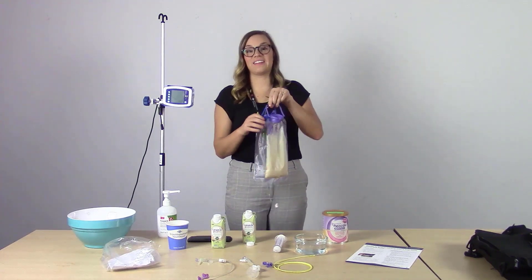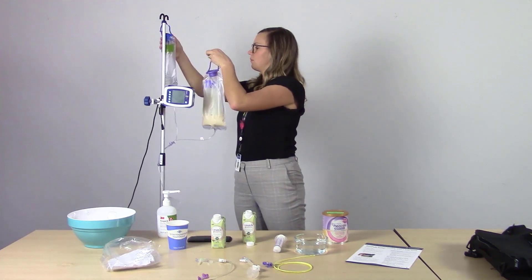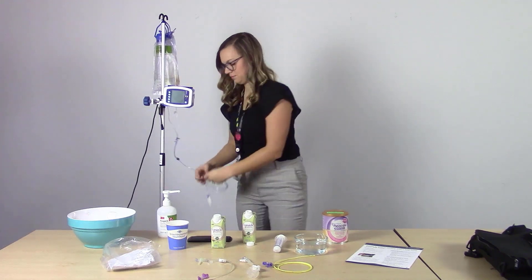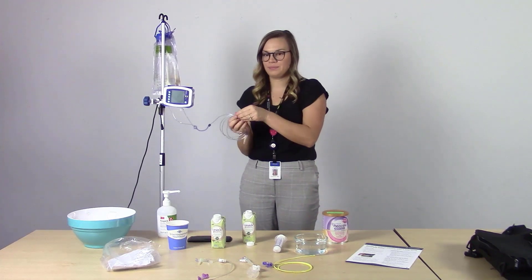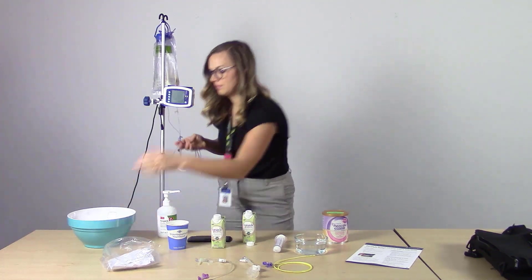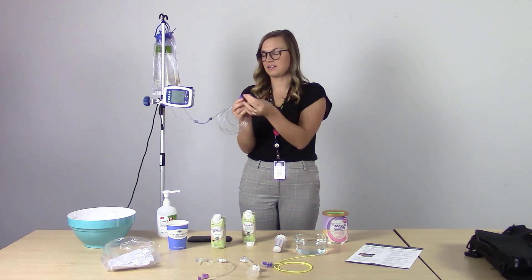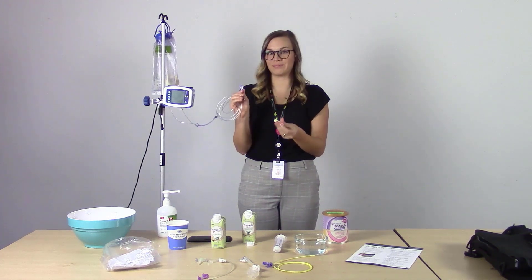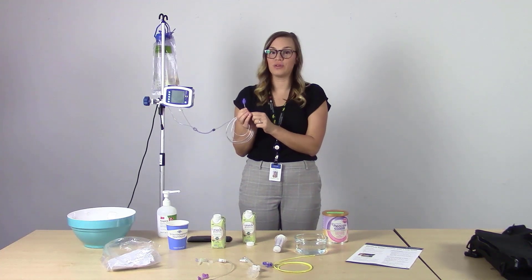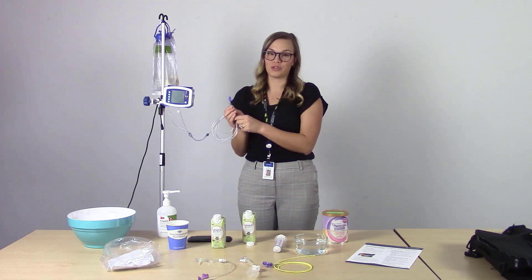Now we're ready to hang the Feed and Flush Bag on the IV pole. Remove the paper tape, and also remove the end cap on the end of the tubing. If you find that your tubing does not connect easily to your feeding tube, please contact our enteral team for additional help with troubleshooting.